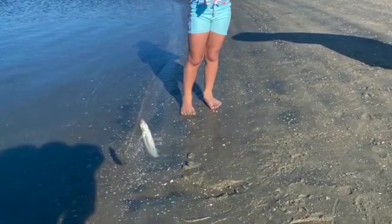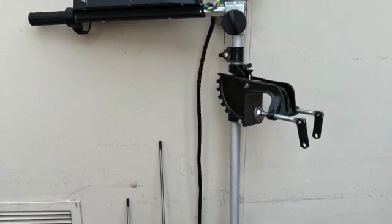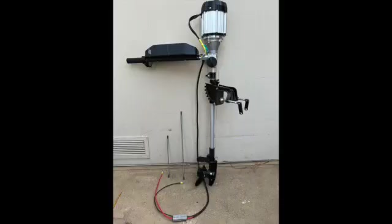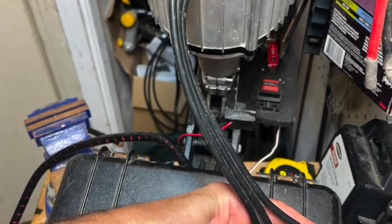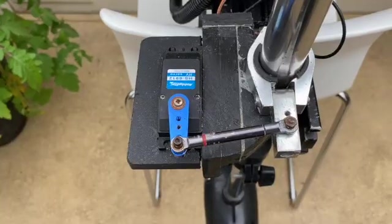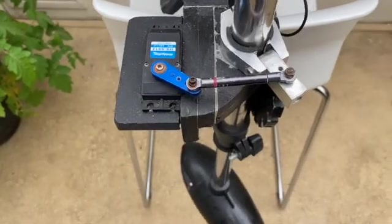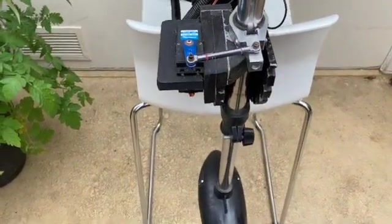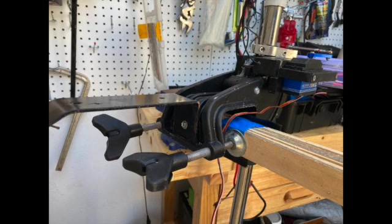It got us to our favorite fishing spots, got us some fish, but now it's time to move on to something faster. The new motor is 48 volts and uses 3200 watts. The manufacturer claims 7.5 horsepower. I ended up reusing my wireless steering setup from the old motor because both motors have the same 28mm shaft.